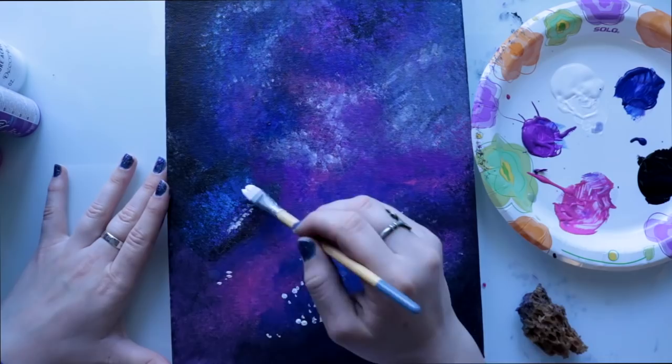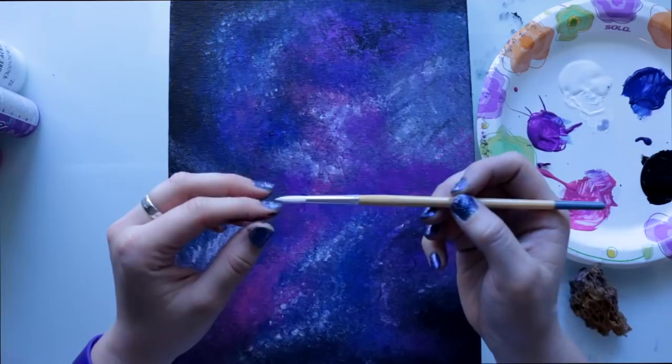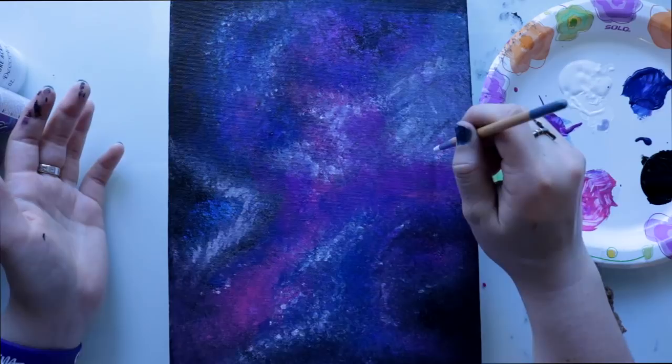Now we're going to concentrate on the stars. This is where you take your fine tip brush. This is the very last step, once your first and second layers are done and your clouds are where you want them. It's okay if it's not completely dry yet. I'm going to focus mainly on the cloud area and just put stars basically wherever you want to put them.